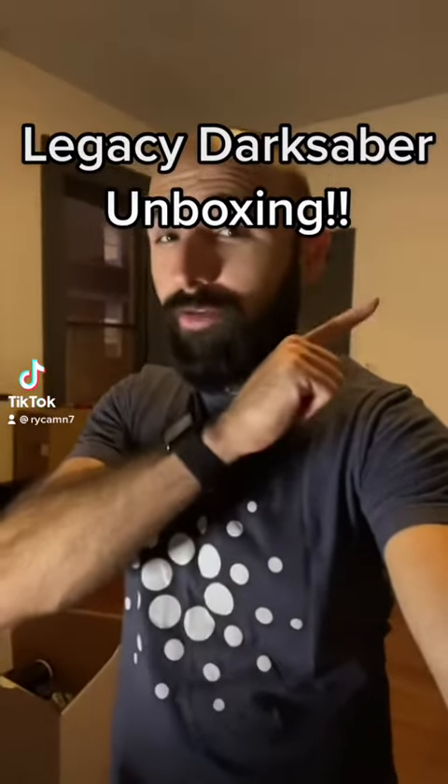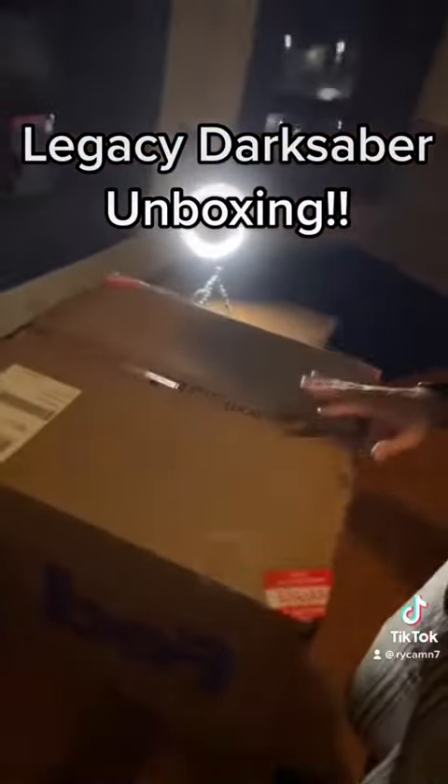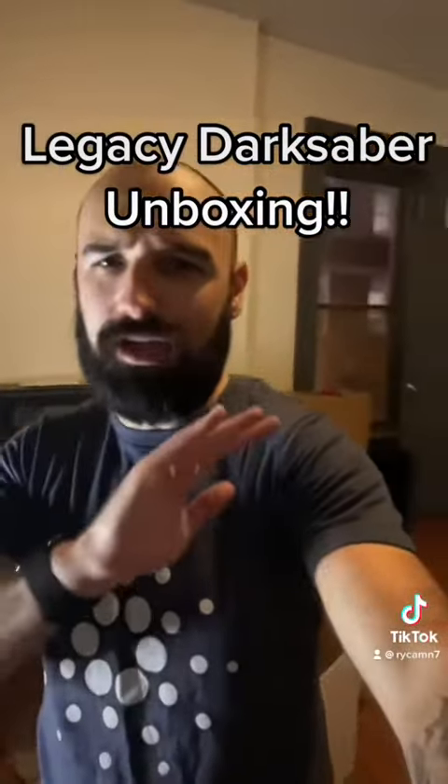Alright guys, you've all been waiting for it — some of you commented you want to see the unboxing video. My stuff came today from FedEx. Excuse the lighting and everything, I'm in my new apartment, I just moved in so nothing's set up yet. Let's bust this open because I'm really eager to check out these sabers.